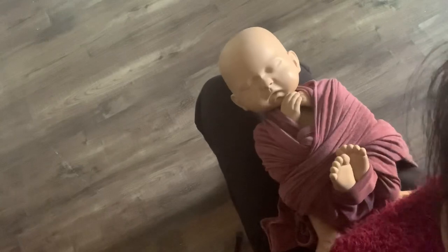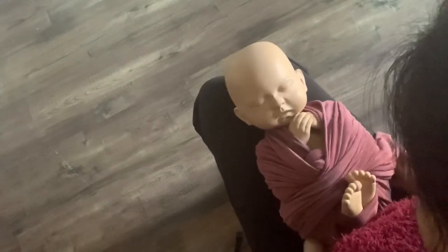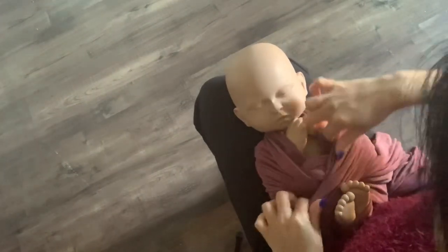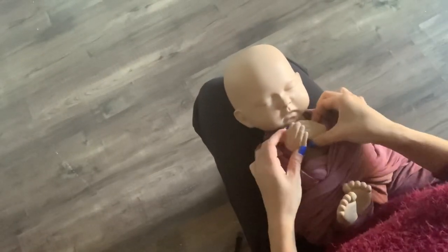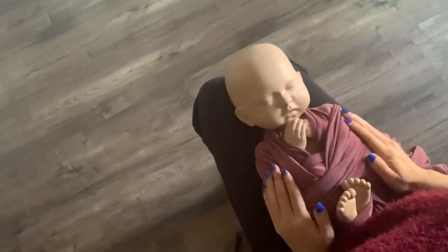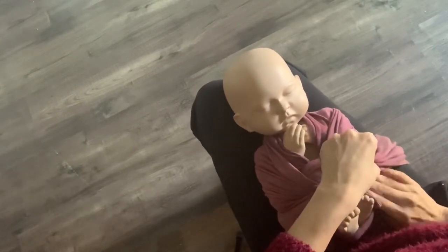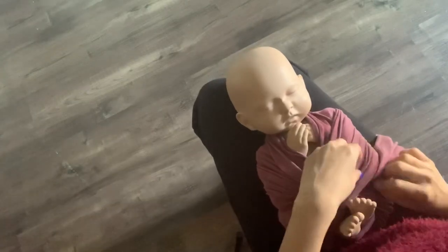Bring it down like a figure-eight — bring it down and bring it across the legs, then bring it back around the baby, and there you go. Use a very stretchy wrap for this. This one is from the Mimosa House — they have a big collection. The remaining part you can just tuck in.